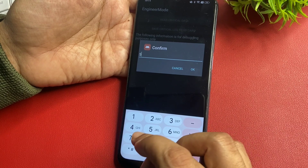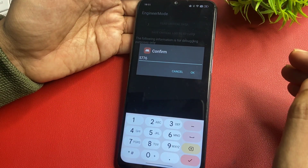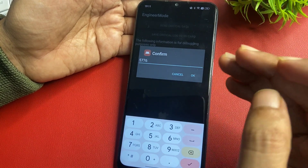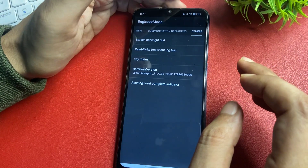The code to enter is 5-7-7-7-7-6. I remembered that code, but use the code you wrote down on your notepad. Enter that code in the confirmation field.